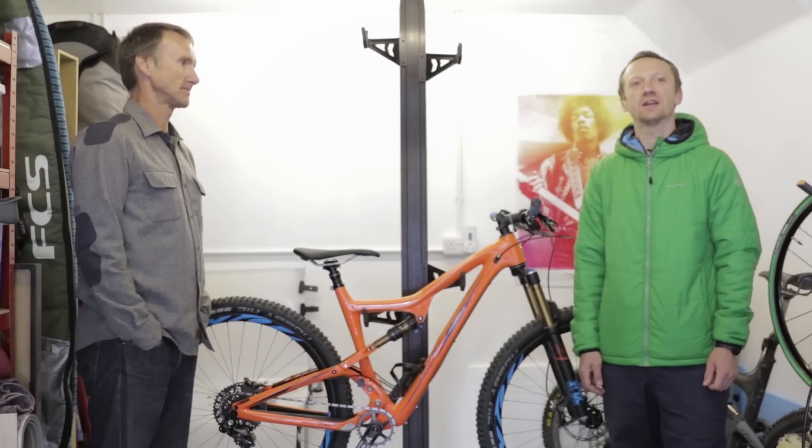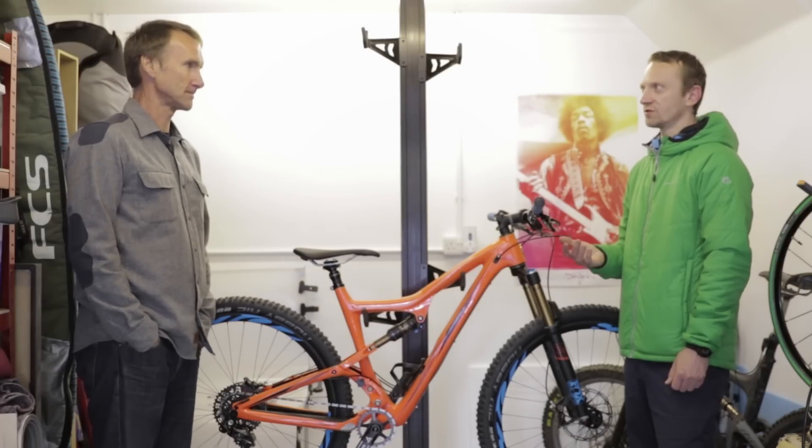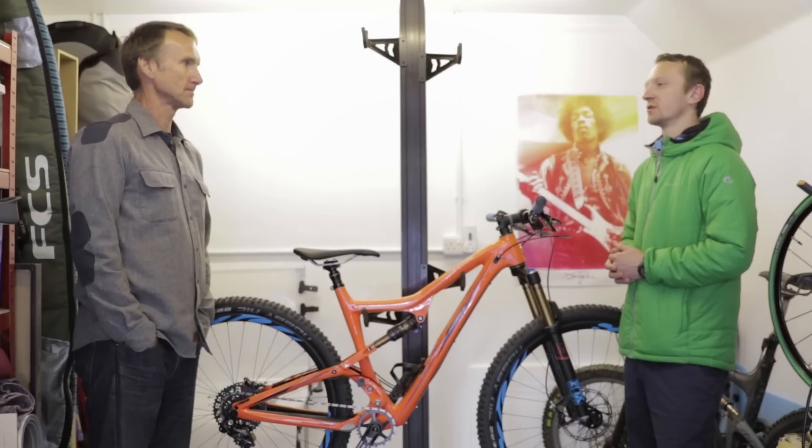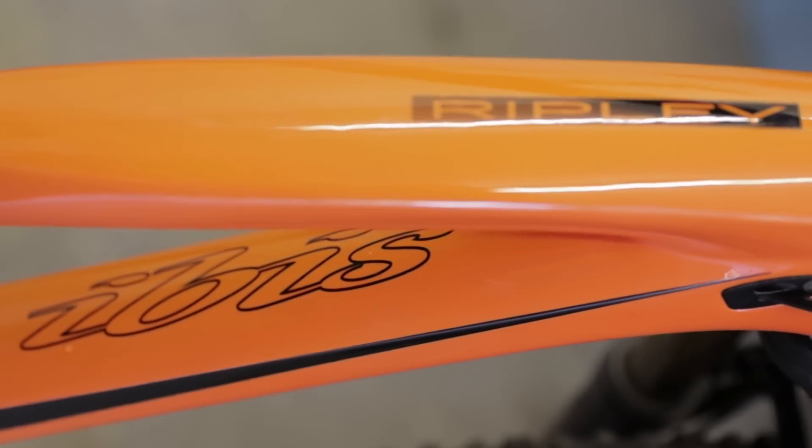We're here at Tweedlove in Peebles with Scott Nichol from IBIS Bikes, and he's going to talk us through version 2 of the Ripley. The original one's been out a few years and had quite a long development process, but what were your thoughts and the design process that led to this new version 2?